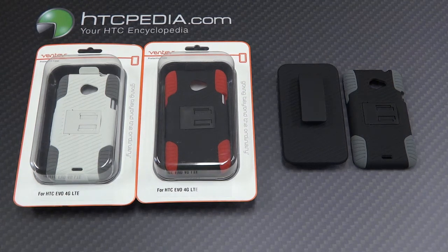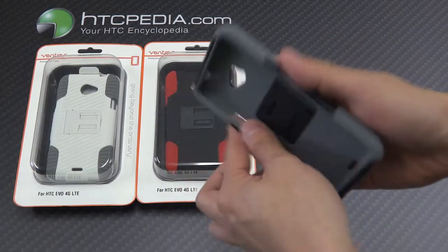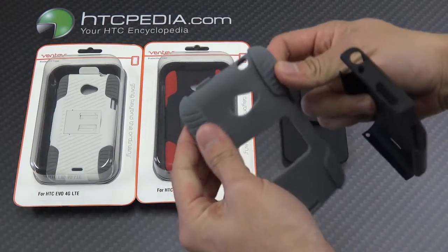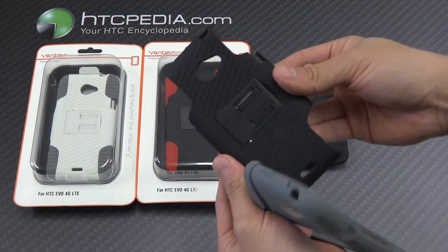Hi, this is Tim from HTCpedia with the Ventev Edge case and holster combo for the HTC Evo 4G. This case is a two-layer case, the first layer being the inner impact-absorbing silicone, and the second layer being the hard rubberized plastic that's on the outside.